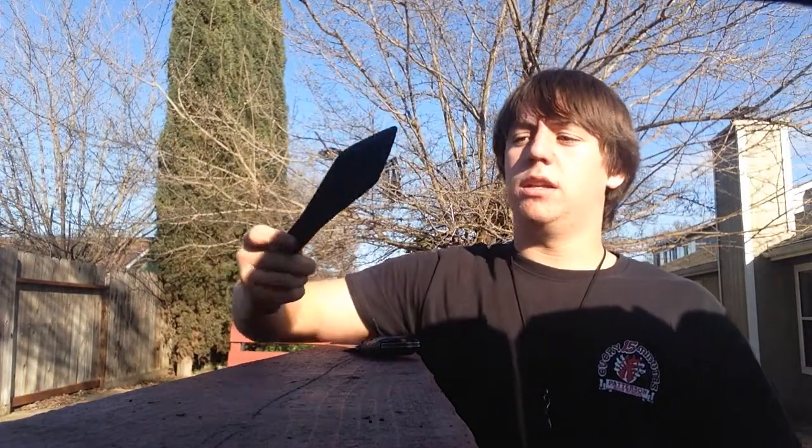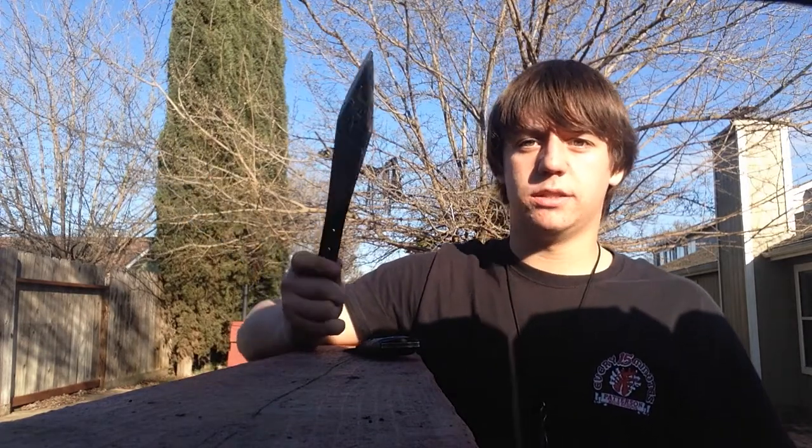With handle throwers, there's definitely a lot more fluid movement to it, and it doesn't take much force at all. You just kind of have to get the form down and your distance right, and you should be good to go.